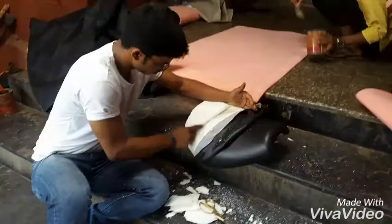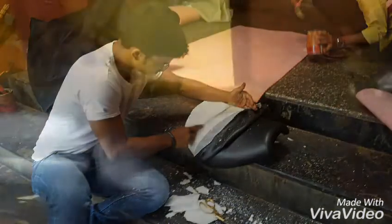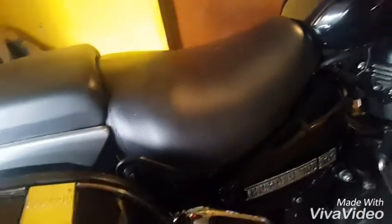This part was very irritating and was a big problem for my lower tailbone. When I went for a long ride, this part was continuously hitting my tailbone and I had to get off the bike every one hour — the situation was that bad.